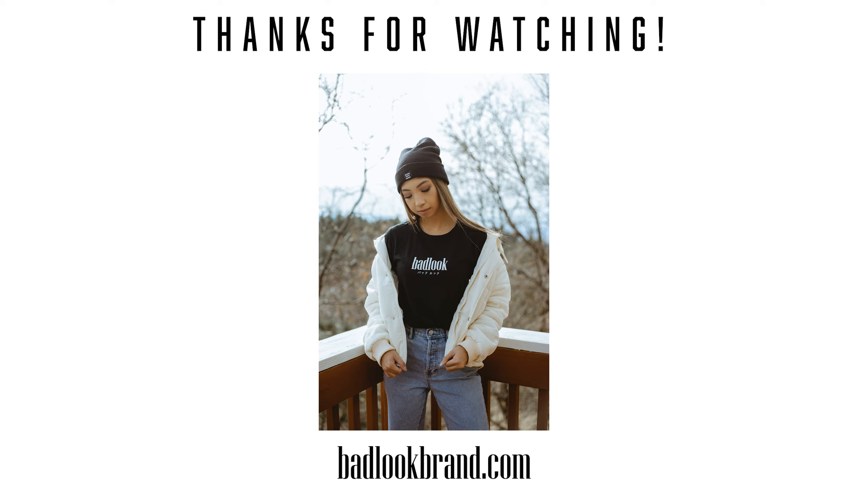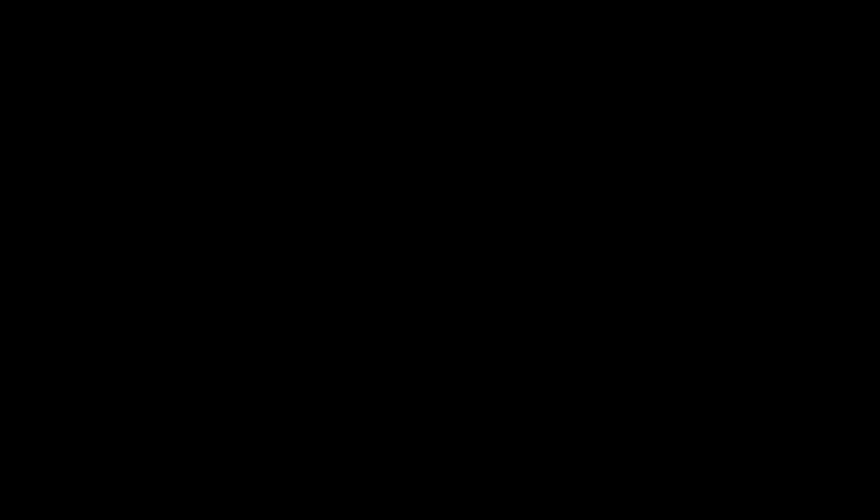Alright, I'm gonna end the video. Thank you for watching, guys — see you in the next one, peace.